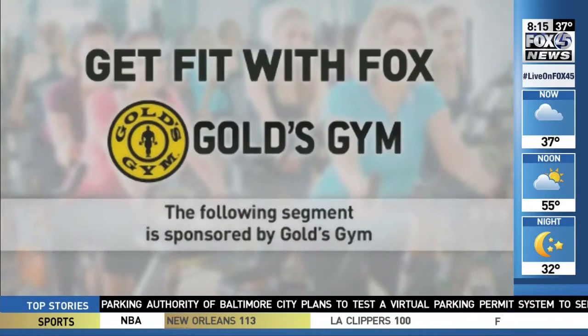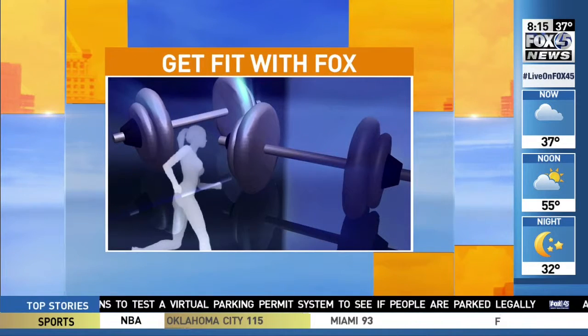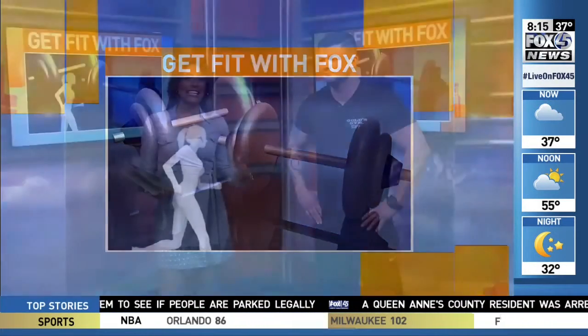Fit with Fox is sponsored by Gold's Gym. Looking to build your ideal summer body? Gold's Gym fitness expert Ryan Brewer is here to share tips on glute exercises using resistance bands.